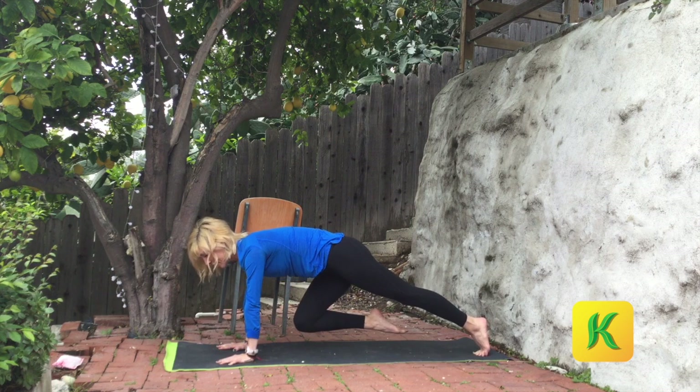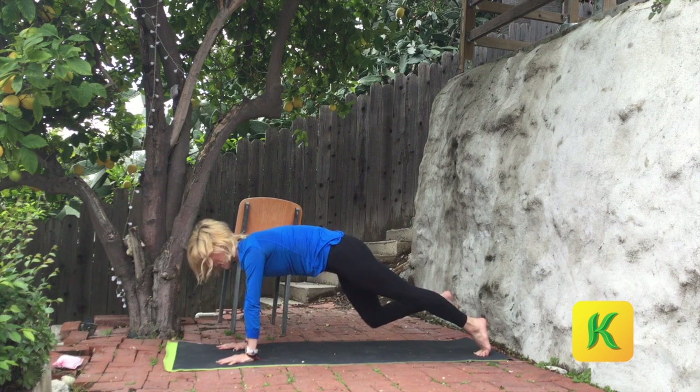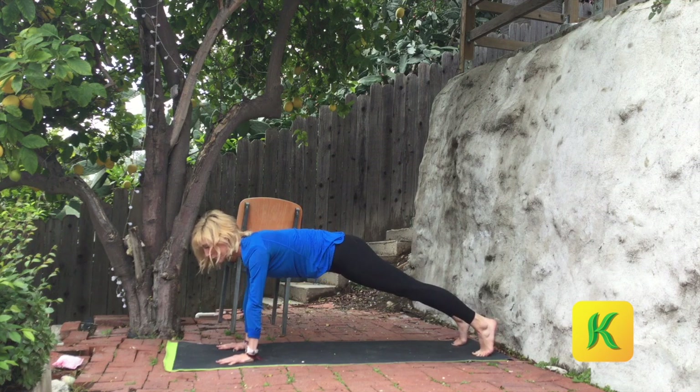Eight of those — go eight, seven, six, five, four, three, two. Step it back. Re-catch, reset. Navel to spine, re-tuck. Exhale.